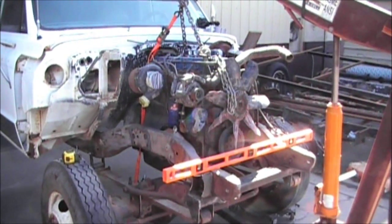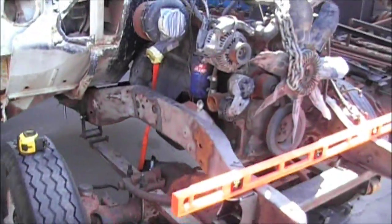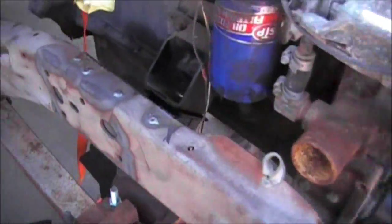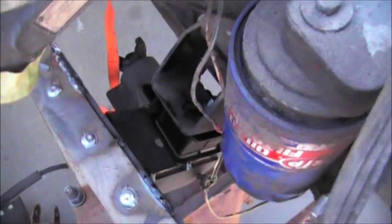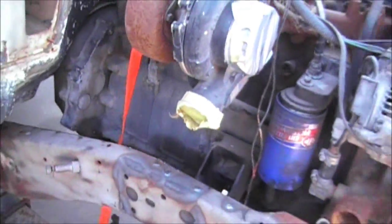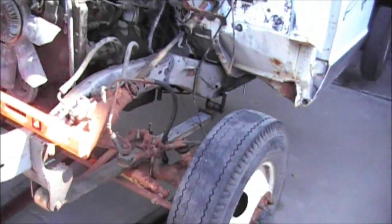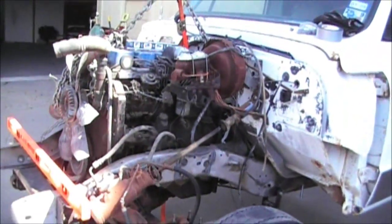Well there she is, boys and girls. That's a Cummins 12 valve sitting in my 72 Chevy. The mounts that I made this morning, they line up perfectly. They hold the engine right exactly where I wanted it. All that work paid off. I haven't welded them in yet — everything's hanging in place. It's straight, it's true, it's perfectly centered in the frame. I'm extremely stoked about it. I don't think I could have asked for it to come out better. It worked out extremely well.